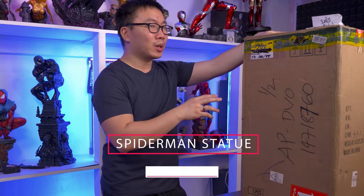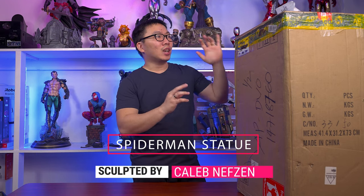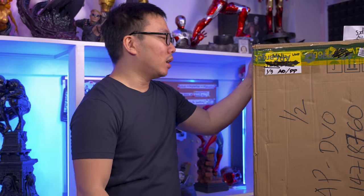We've actually unboxed this statue a few months back already. This is a Spider-Man statue that was sculpted by Caleb Nefsen, and this is actually my very first kit. It took the painter probably like two months or something around that range to paint this statue, and now it's finally done. So I'm quite excited for this because it's my very first kit painted.